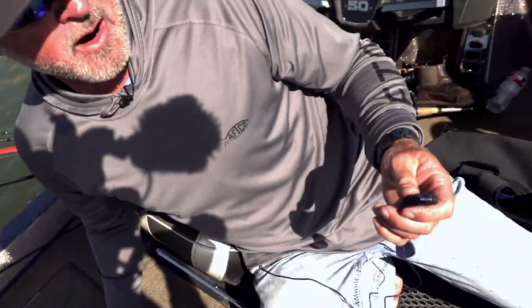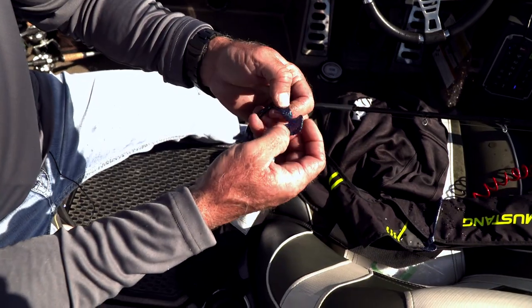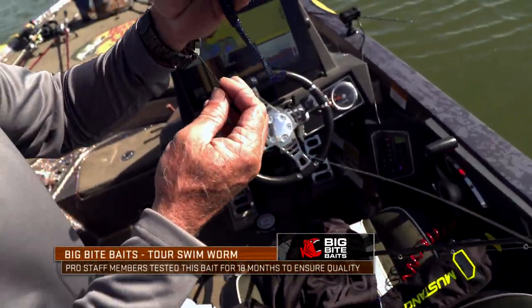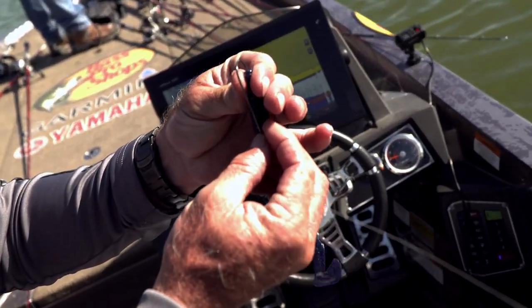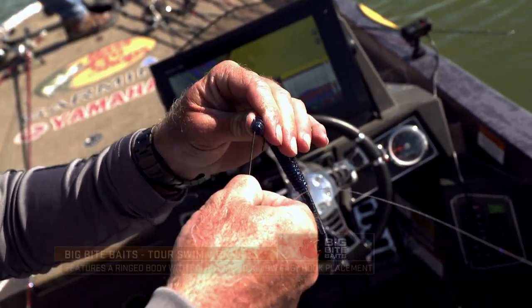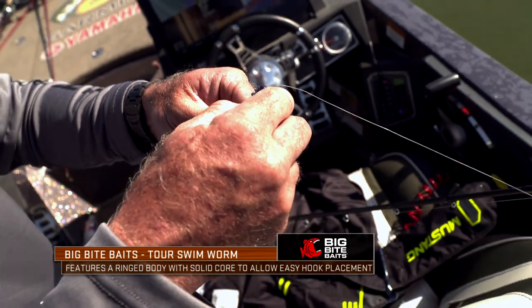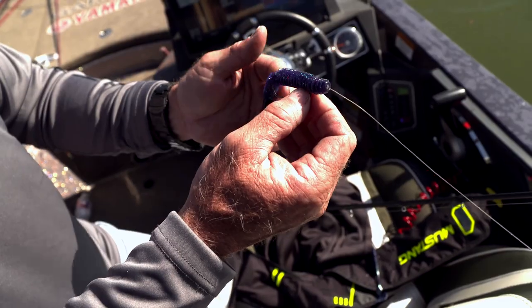Everybody always says they're throwing a prototype — I actually am, but they're on the way out. Split the tail. I want my tail either going up or down. Go in the back — it has the ribs, which is really good. It gives you a better hookup. Go through the worm and just pin it right back to one of those ribs.